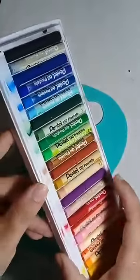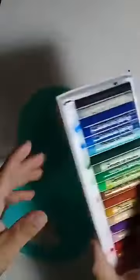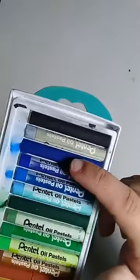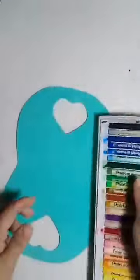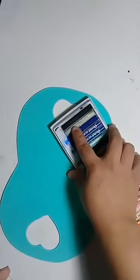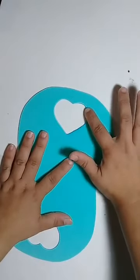Vou pegar o giz pastel oleoso. Eu tô usando um EVA verde água — ele não é nem azul nem verde, aqui a gente chama de verde água. O meu giz pastel é de 25 cores. Nessas 25 cores eu tenho 4 opções de azul — eu estou usando essa. O que eu faço? Vou passar meu dedo ali, ou cotonete, algodão, tecido — conforme vocês gostem de trabalhar. Eu gosto com o dedinho. Passei ali e vou contornar toda a minha bolsinha.